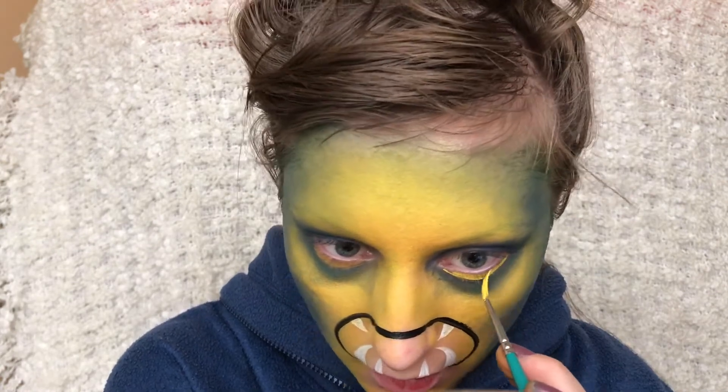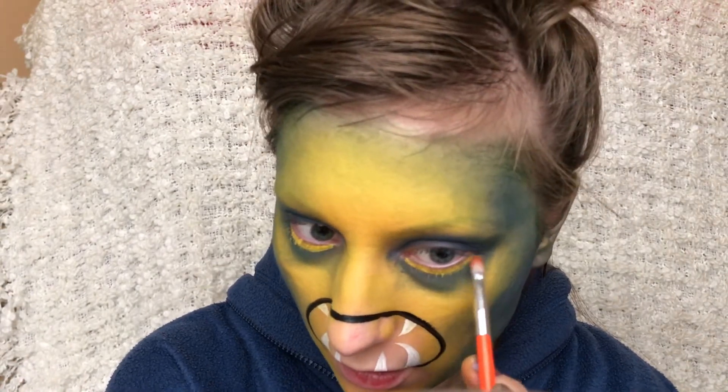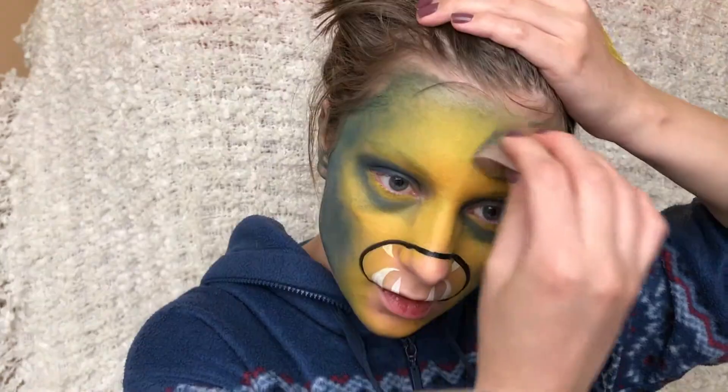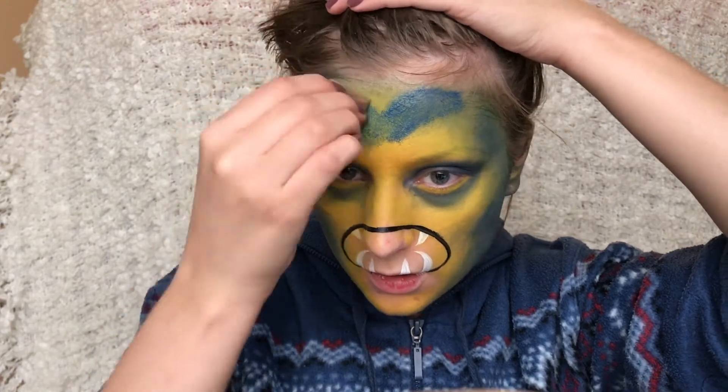Then I'm taking the yellow again and drawing that a bit under my eyes to make them seem a bit larger and then smudging that out with a small brush. Then I'm taking the blue again and just dragging the colour down further down my forehead.